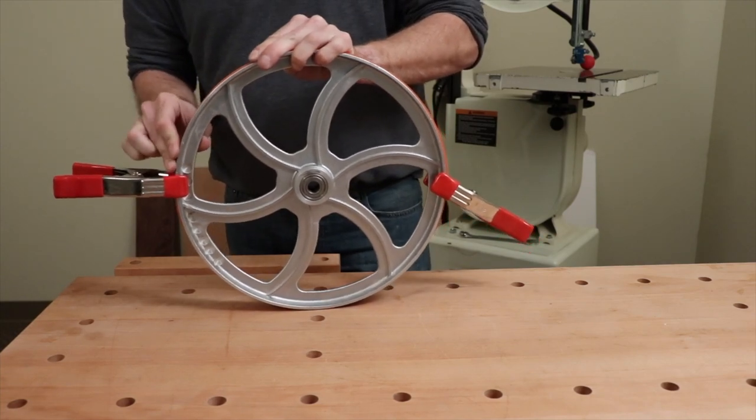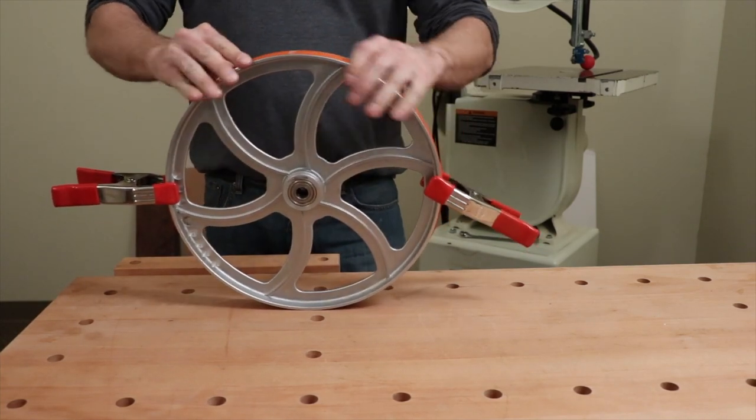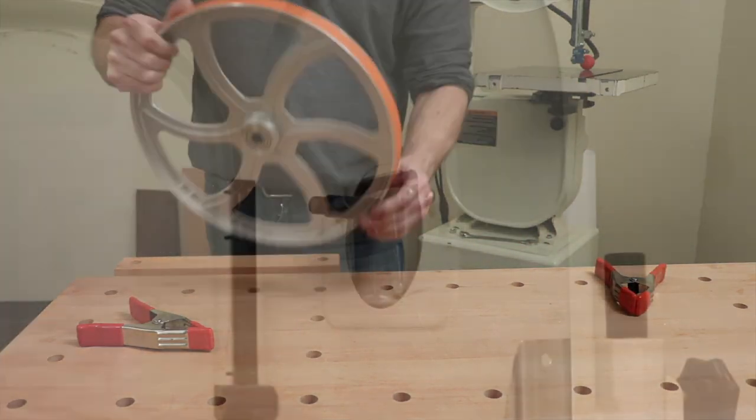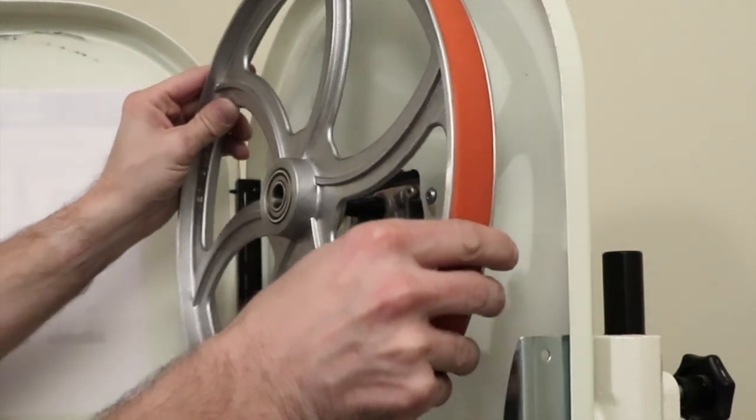After your tire is on the wheel, you want to work the tire around so that the tire sits in between the grooves on the wheel. Now we can reinstall the wheel and the tire back onto the bandsaw.